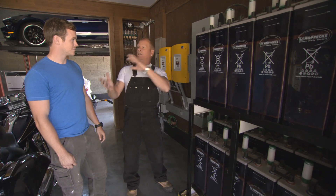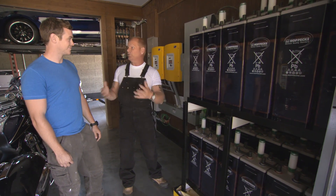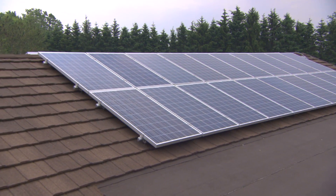We have an opportunity now to go back in time and actually live like we used to, but produce our own power.